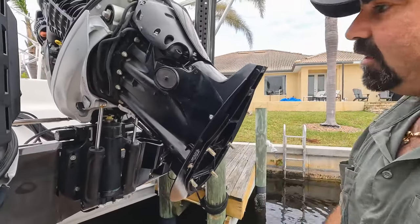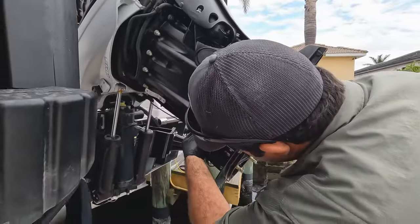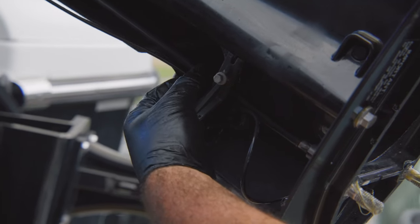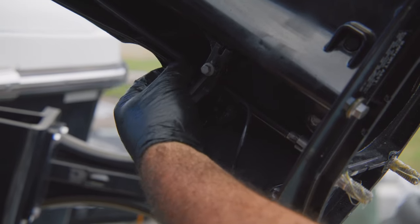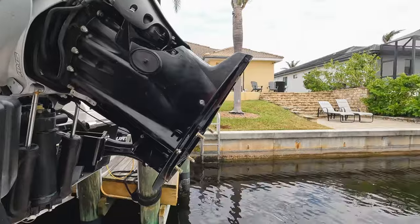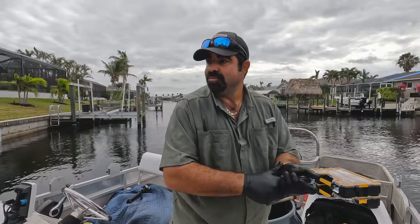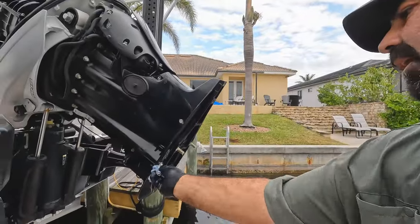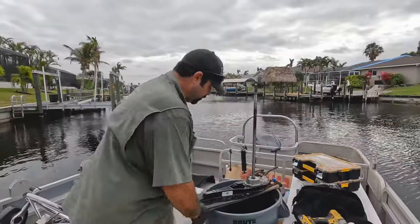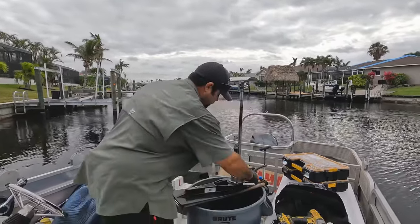I took off the side cowling to access this shift shaft because it floats a little bit, so you'll have to finagle it to line up perfectly to get the gear case back on. The drive shaft comes in first and lines up, then the shift shaft lines up after you get the splines for the drive shaft lined up. I'll give a good amount of grease on the shift shaft too.